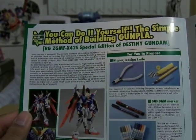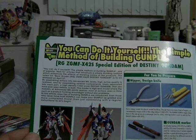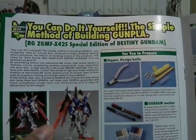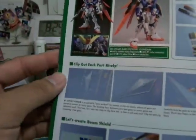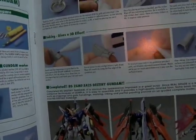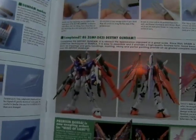Here is the unlimited possibility by connecting High Grade kits and Real Grade kits together. And here, this is the 'you can do it yourself' section — the simple method of building Gunpla. This shows you how to make a Gundam, in this case the Destiny Gundam Special Edition. You need a nipper, a design knife or hobby knife, and Gundam markers for detail. It shows you how to clip out each part, the beam shield effects with the watercolors, the realistic detail, and the small decals. The inking makes the panel lining even greater — and you'll see how ridiculously awesome that looks in the pictures.